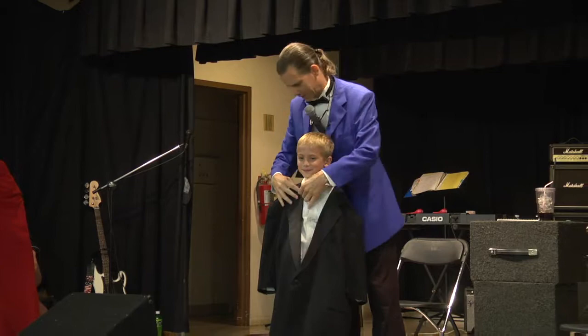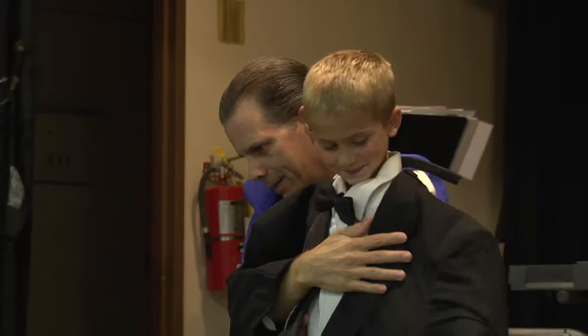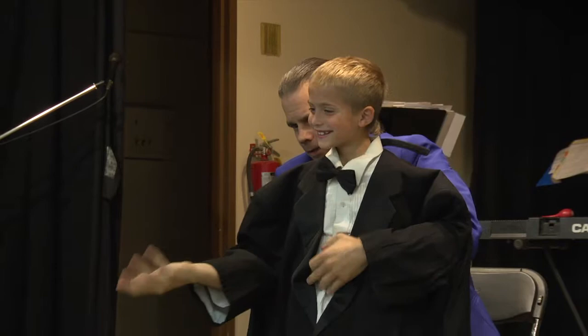There we go. Just stand right here. Leave your arms right here like that. I'll help you since you've never done this before. There's one, and the other one. Look at that. Everybody ready? Here we go.